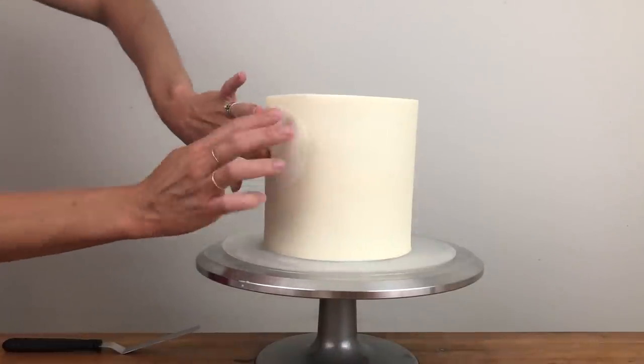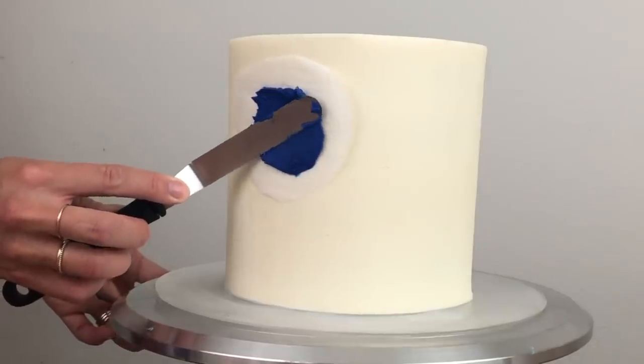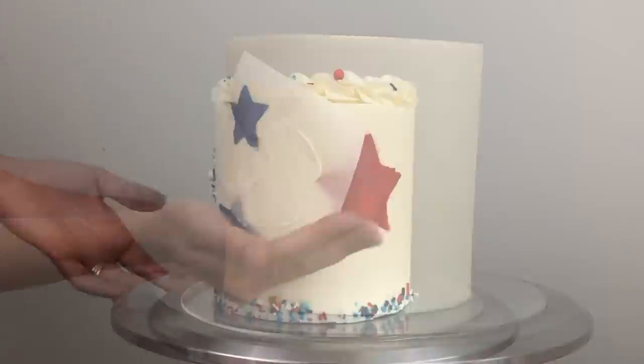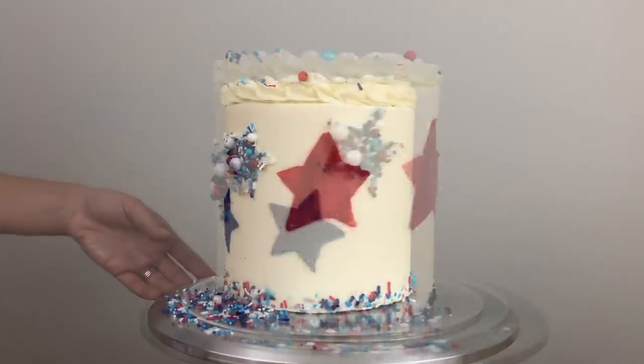Wrap the stencil around a cake that's been chilled in the fridge for an hour so that the frosting is cold and firm, and then spread more frosting over the stencil. Smooth it, and then you can either peel off the parchment paper or press sprinkles into the fresh frosting within the stencil. When you peel the parchment off, you'll leave a gorgeous sprinkled design behind on the cake.